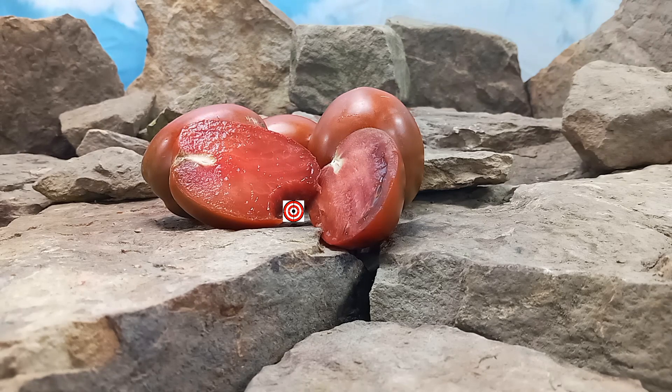Thank you for watching our review of Dwarf Aussie Drop Tomato. Seeds are available at www.BountyHunterSeeds.com.